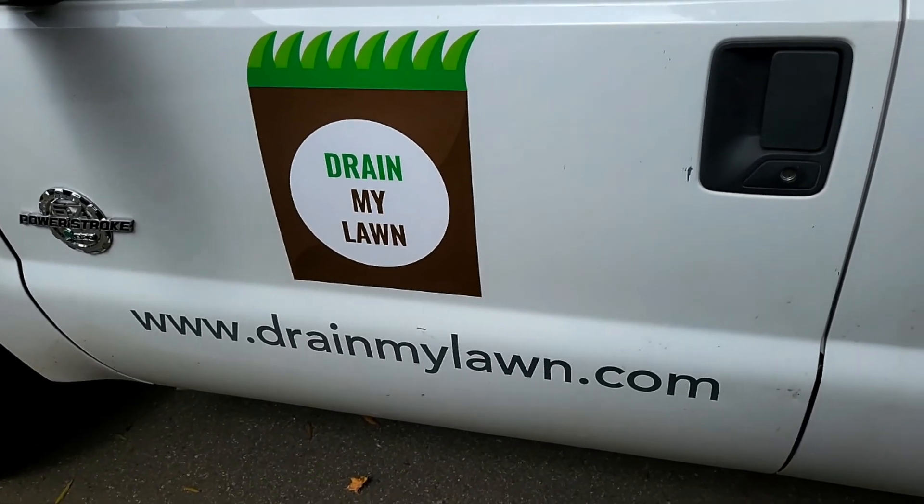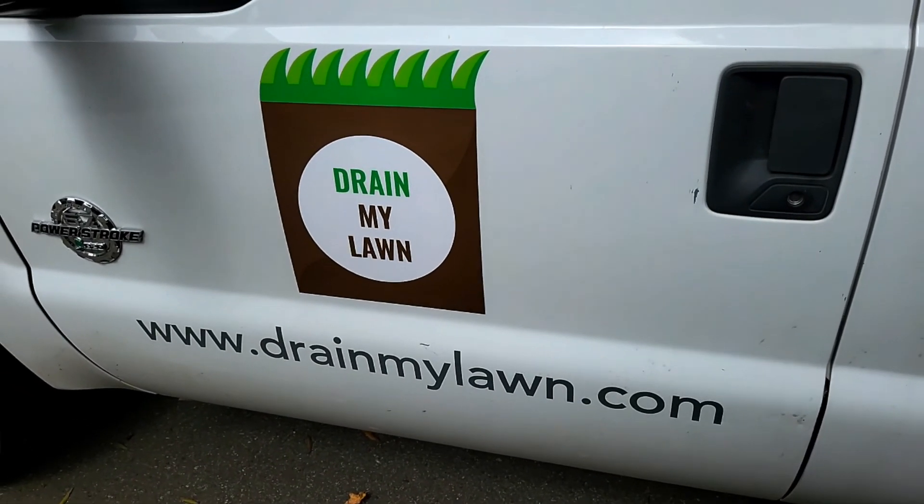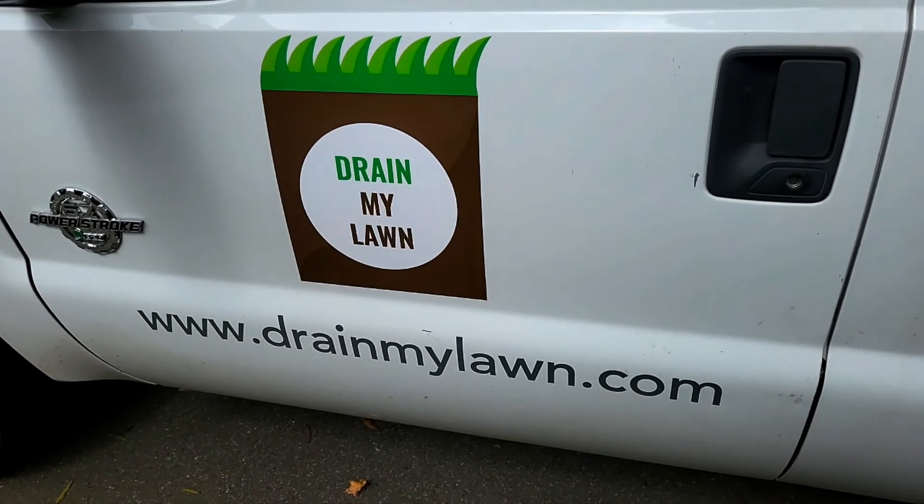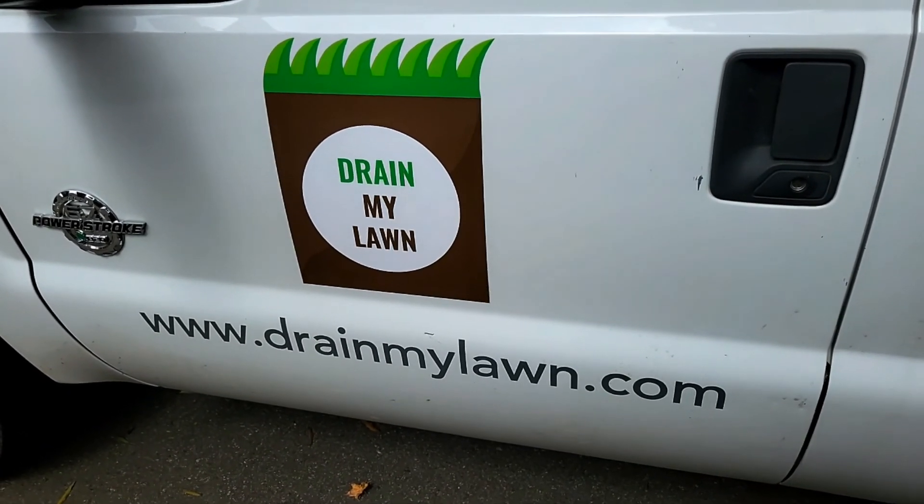Welcome to the Drain My Lawn channel, where our work reflects the God we serve. If you'd like to see your project on our channel, go ahead and check us out on drainmylawn.com and we'll see how we can help you.